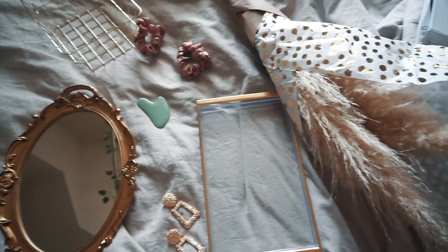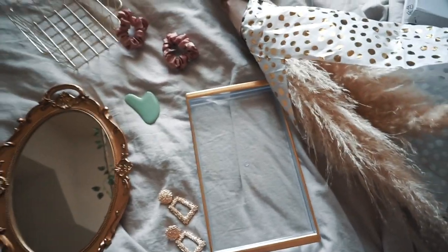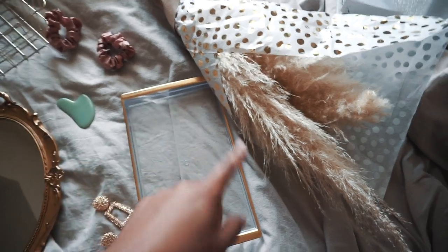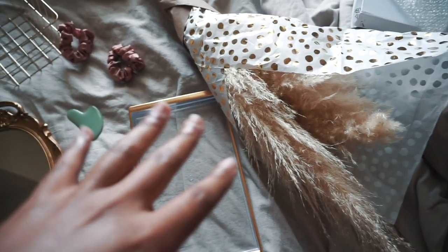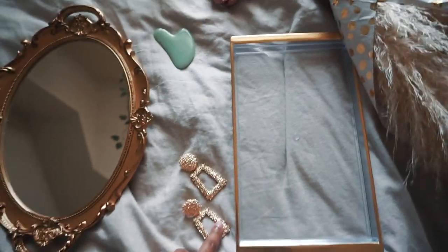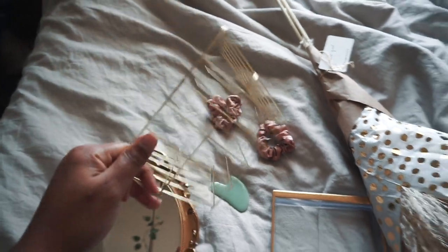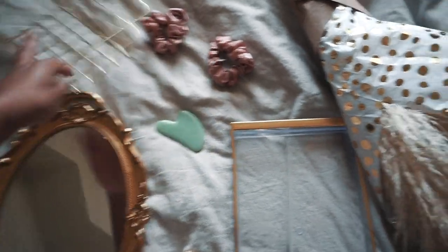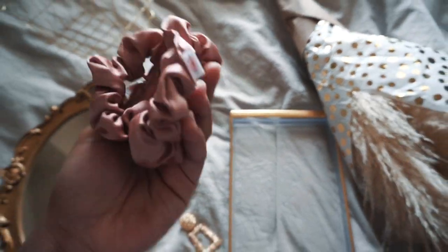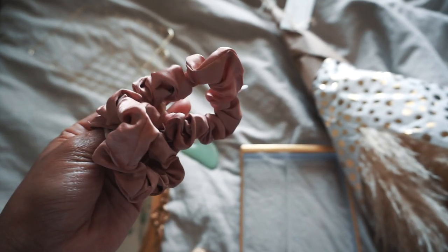Now if you have a similar audience and want to resonate with the same people, that's fine — then you can use these things. This is Pampas Grass; I got it locally but she ships and has really great prices, so I'll link them below. The two trays are from Amazon, these earrings are from Shein, this tray is from the Dollar Tree, and these are scrunchies I got as a gift — I'll find some and link them below.